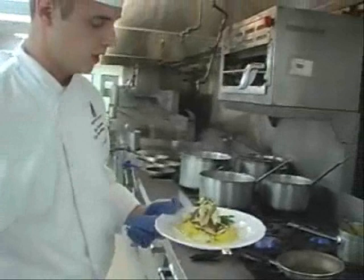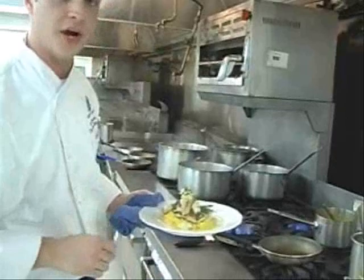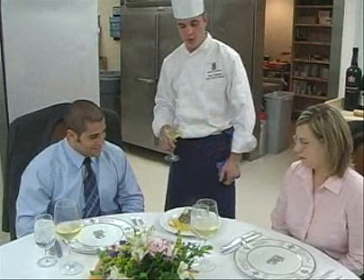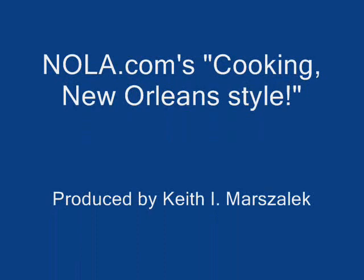Clean it up a little bit just in case you made a mess. A little bit of herbs right over the top, and there you have it. We have the blackened redfish at the Ritz-Carlton's Melange restaurant — a little bit of saffron risotto, some crab meat and asparagus, and a white wine cream reduction from the pan. Welcome to Melange at the Ritz-Carlton — enjoy the fish. Thank you, Chef.